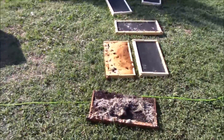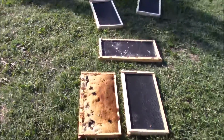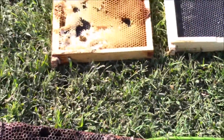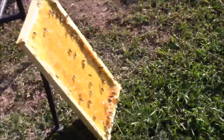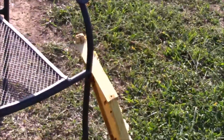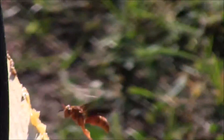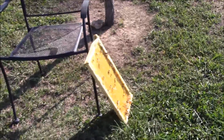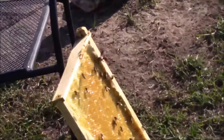I come out here to take care of these frames that the moths got, and all these bees have already found them. There's one honey frame I left out so that the bees would clean it up, and they're doing that for sure. I'm gonna have to move this stuff away from the house. Look - that wasp is even trying to get in on the action.